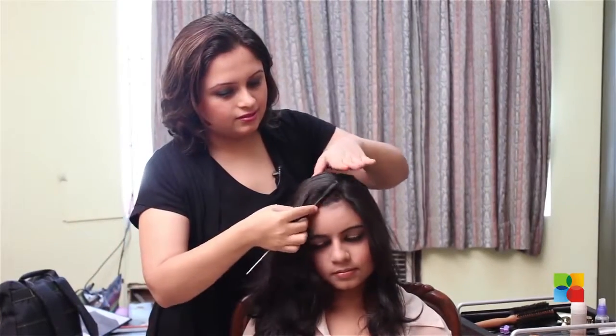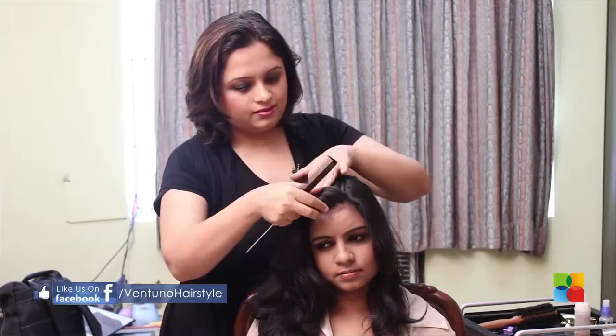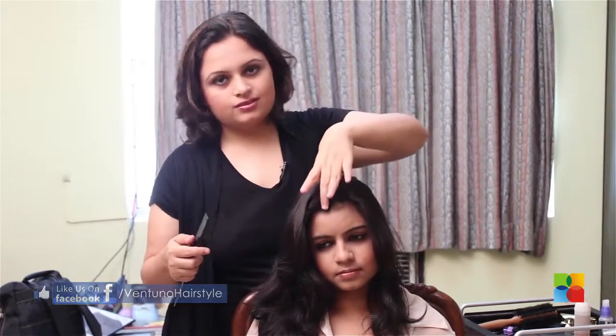Now for the hair in front, take as much depth as you are comfortable with. It could be an inch, it could be double of that. I have taken two inches.